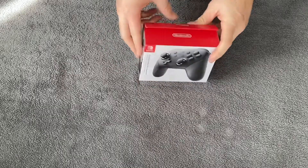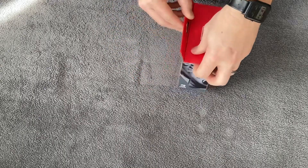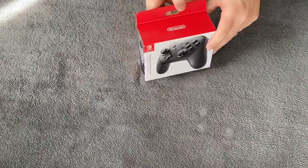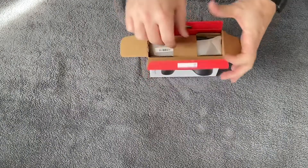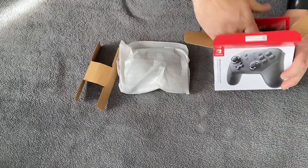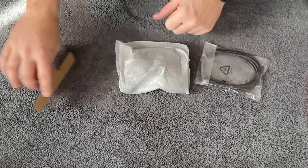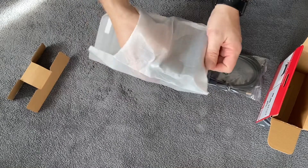Alright, so here is the Nintendo Switch Pro Controller and this is exactly how it comes. To open it up, you can go ahead and just slice right across here and then right across here to get it to open up. Now that we have that opened up, you're going to pull out that little cardboard piece and then pull out the controller. It is wrapped in cellophane, and it also comes with the USB-C charger as well. That's all that comes inside of the Switch controller box. I'm going to go ahead and unwrap it here.